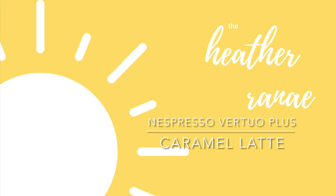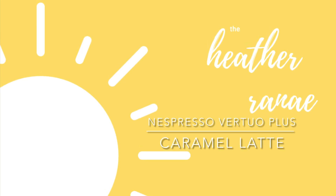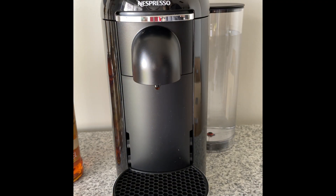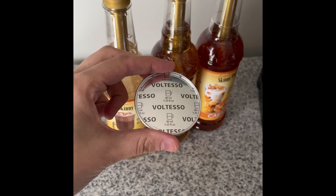Hey there, it's Heather Renee, and today I'm gonna be making a latte using the Nespresso Vertuo Plus. I'll start by picking my favorite mug and I'll be making a single shot of espresso with the flavor Voltesso.